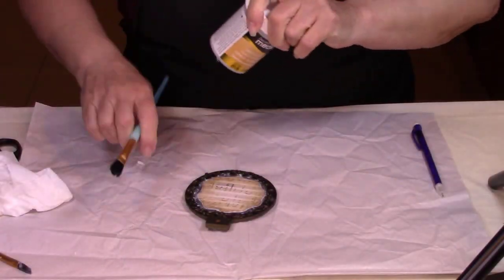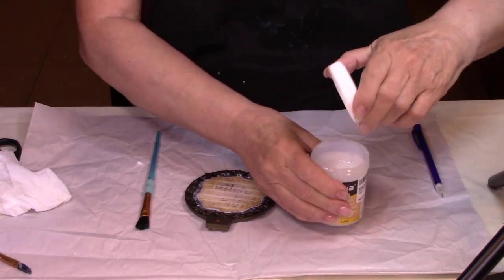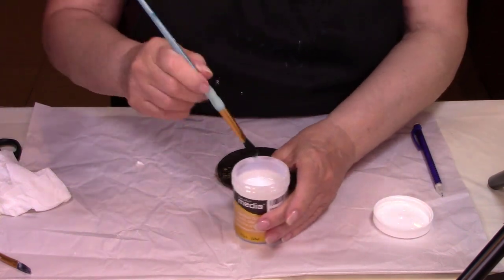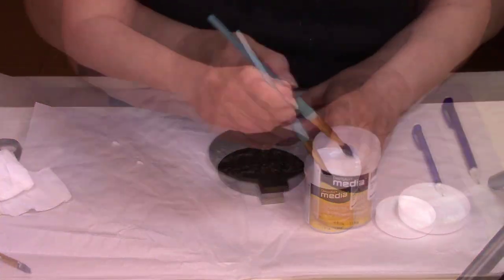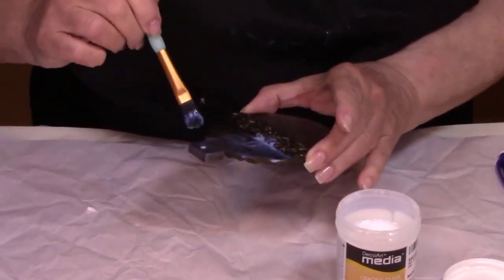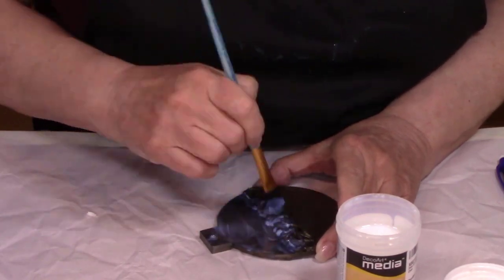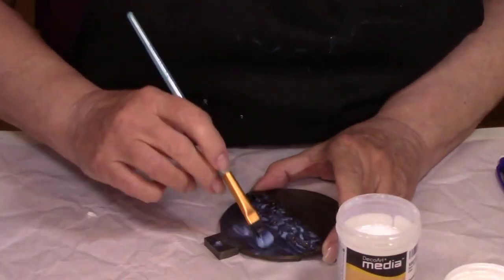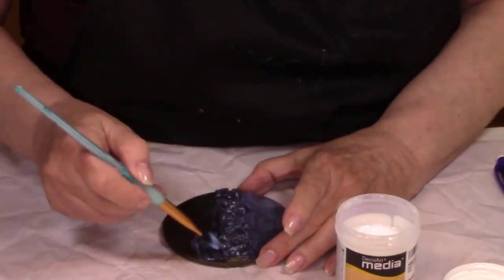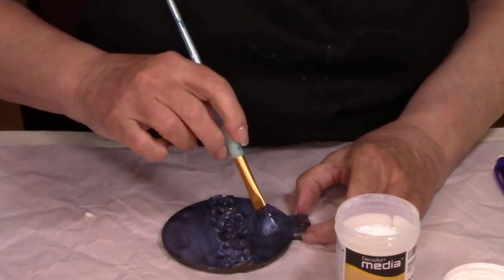After the Mod Podge dries, put a coat of the crackle varnish on the front, and when that's dried, flip it over and do the back. Now let all that dry overnight.